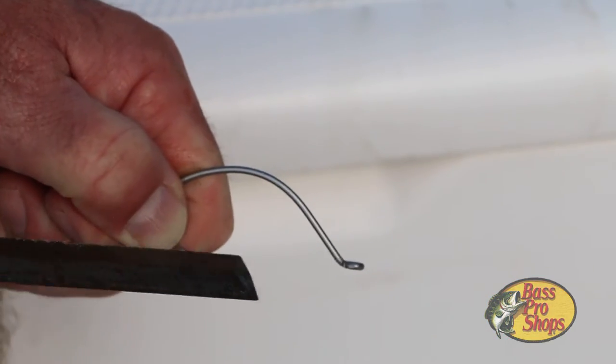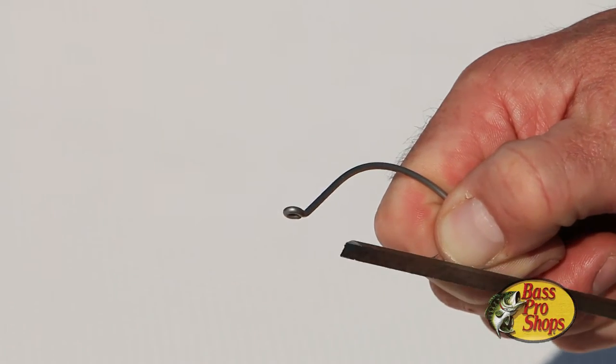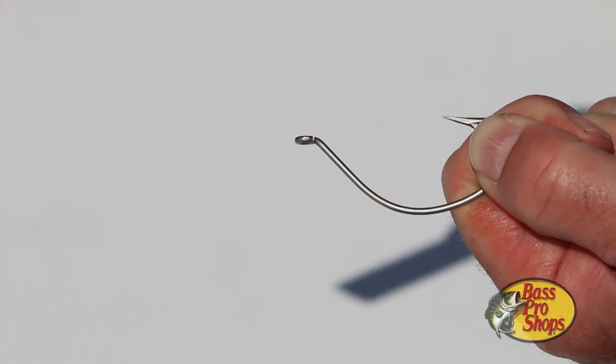Always keep a hook file in your tackle bag and, more importantly, use it. Sharpen the hook by grasping it firmly in one hand and pushing the file away from you at an angle to create a cutting edge in the point. Then switch hands and do the same on the other side of the point. Lastly, hit the underside of the point with a few swipes to remove any burrs.